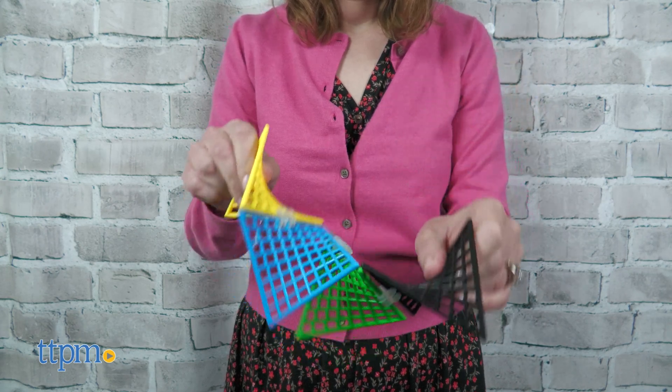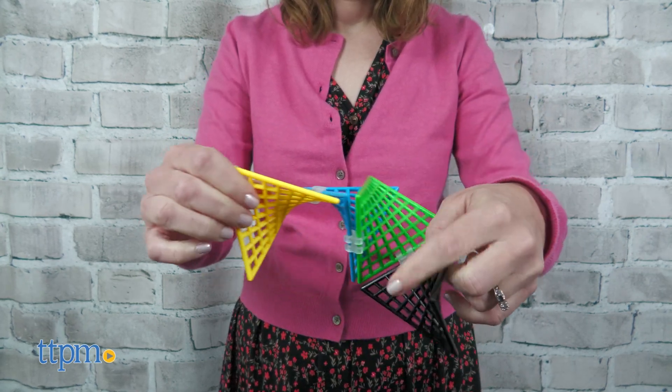This is a great combination of math, science, and art. What do you think of this toy? Let me know in the comments.